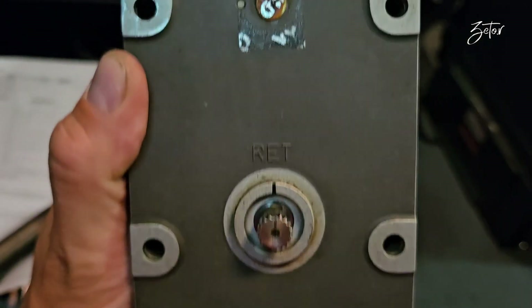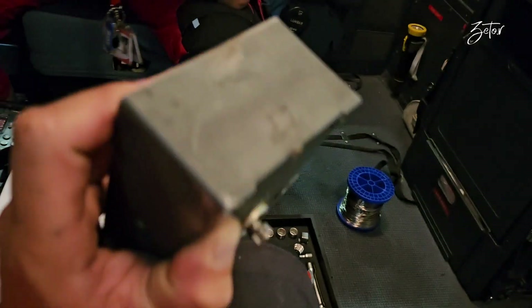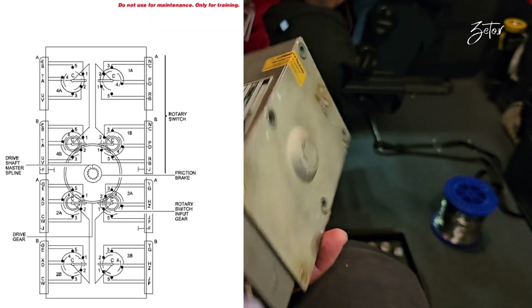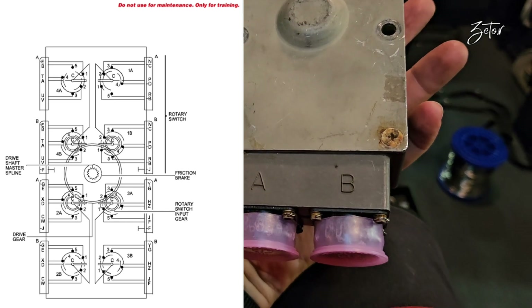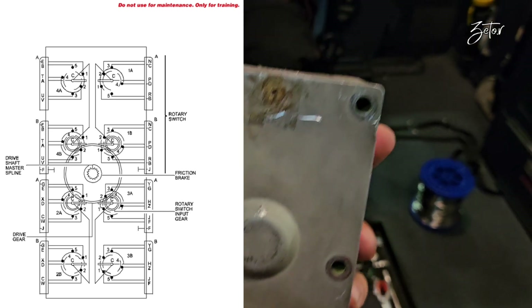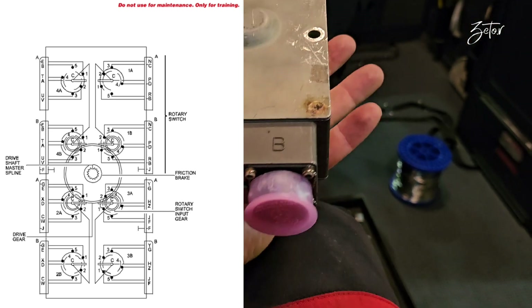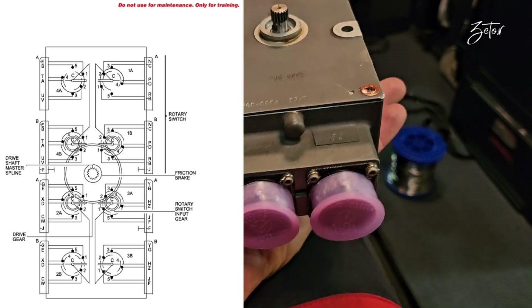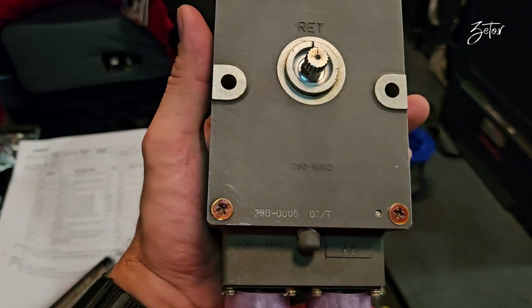When the zero marks are aligned, the CSU is at mechanical zero. Inside we can find four rotary switches which are connected to electrical connectors. The signal from one set of tracks on each switch goes to connector A, and the signal from the other set of tracks goes to connector B.